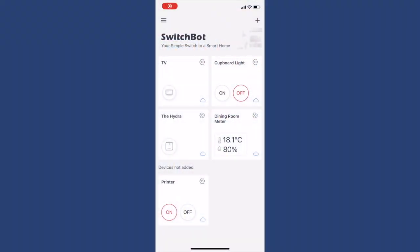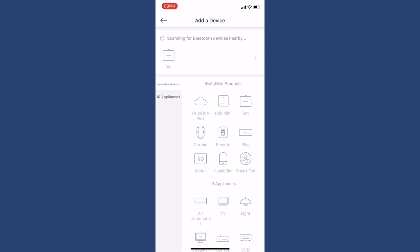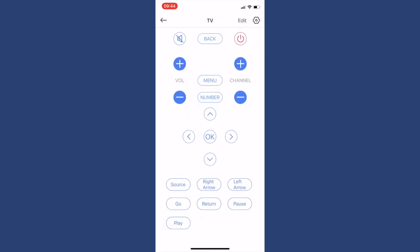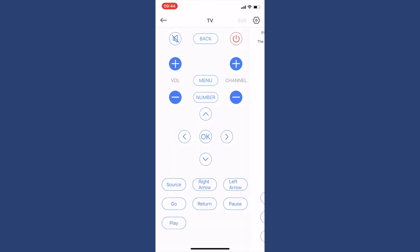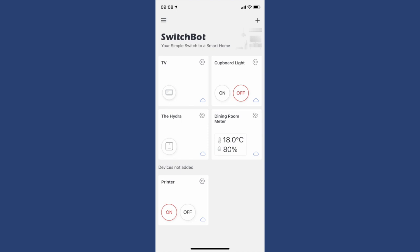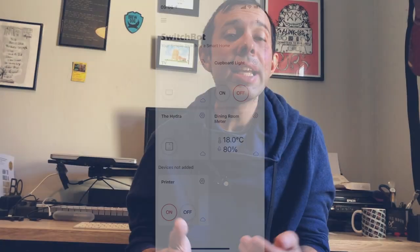Firstly, you can pair any remote control with it. There's a one-click process and this works pretty well — you can even test the buttons and add additional ones if it hasn't picked them up from your remote. One example is that I added the source button for my TV. These remotes then appear on the home screen of the SwitchBot app so you can easily access them. The remote screen isn't the prettiest but it works really well — it's responsive and it works every time.